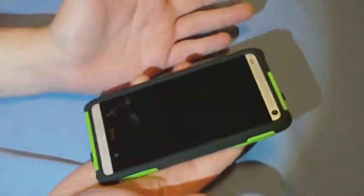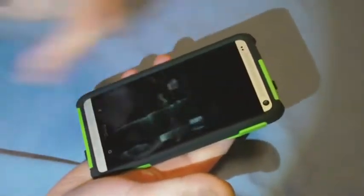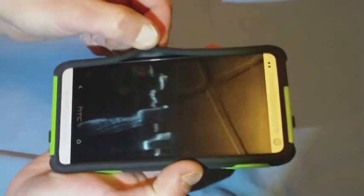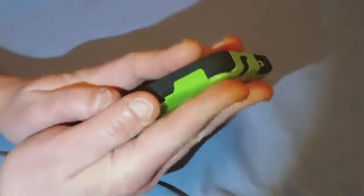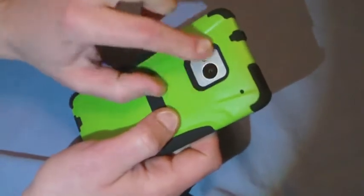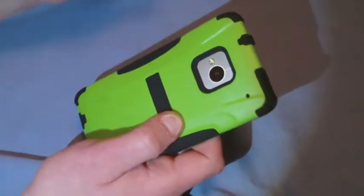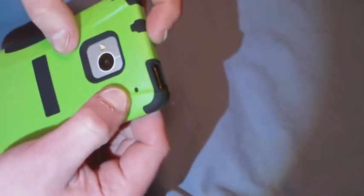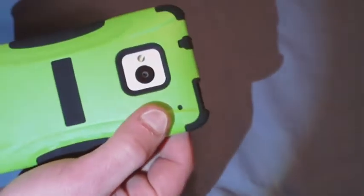So here's the phone in the case. The speakers and everything are fully open. This does come up over the edge of the phone's screen to protect the edges of the screen. As you can see, there's a big opening here for the camera and the flash, so totally unobstructed. There's a small opening which actually features a screen over it — a filter to keep the dust out for the secondary microphone.